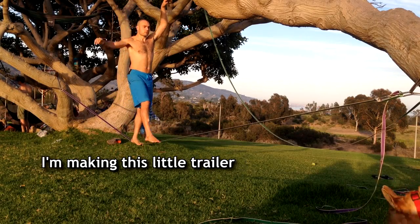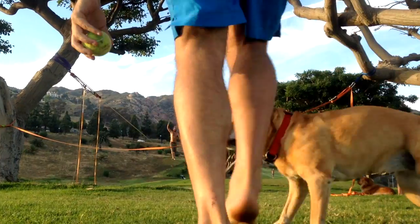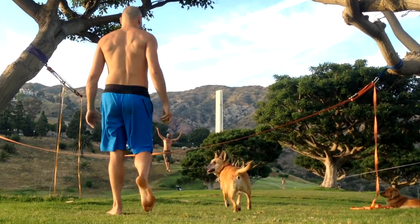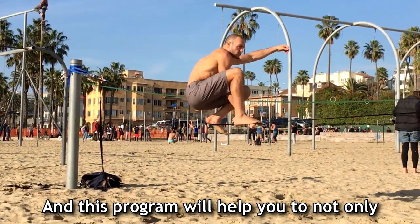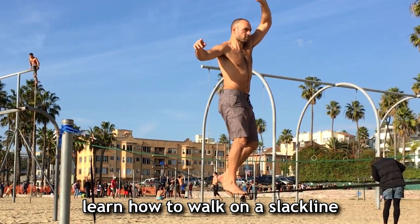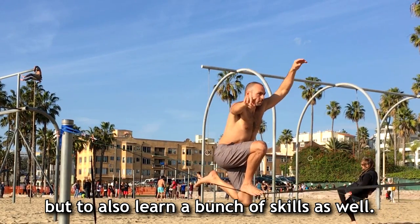Hey everybody, Ontronic here. I'm making this little trailer to introduce my slackline program and show some of the things that you can learn with it. Slacklining is a very fun and safe sport and this program will help you to not only learn how to walk on the slackline but to also learn a bunch of skills as well.